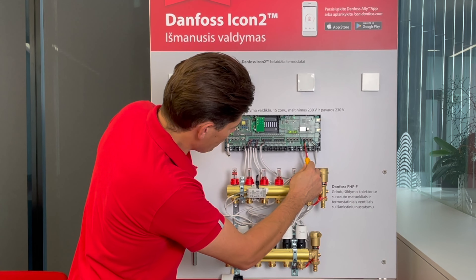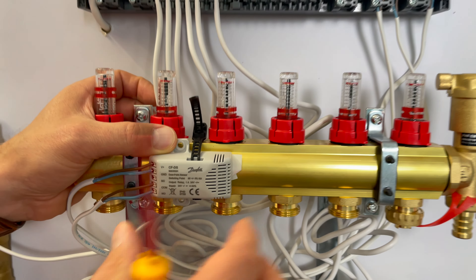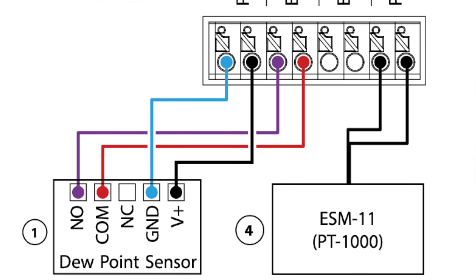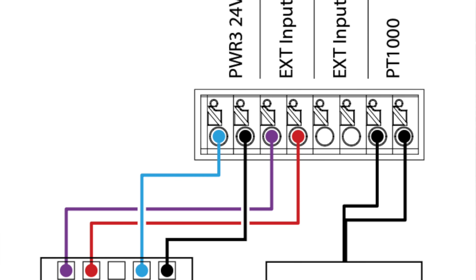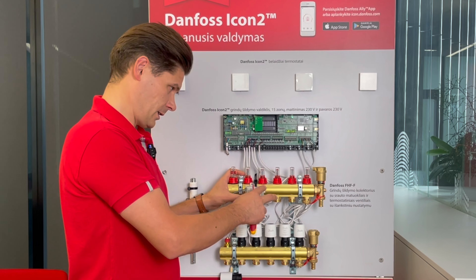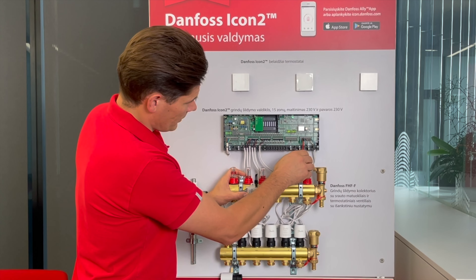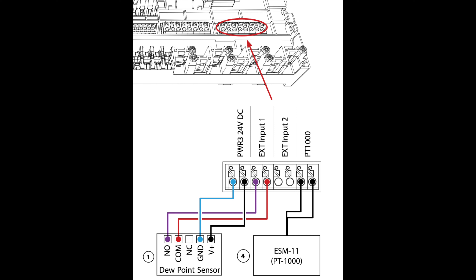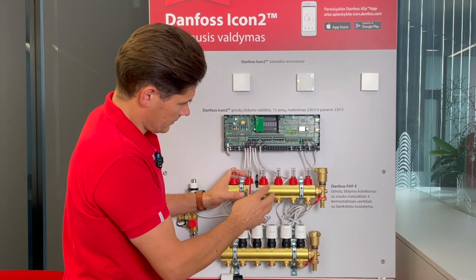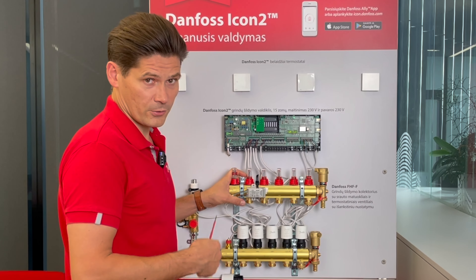The last outputs are for the dew point sensor. The dew point sensor detects moisture on the manifold in case you have underfloor cooling — you wouldn't want condensation on your floor. The first point that starts condensating is the manifold, so we measure moisture there. If moisture is detected, the sensor sends a signal to the controller to temporarily stop underfloor cooling, wait until the moisture goes away, then automatically restart the cooling procedure.